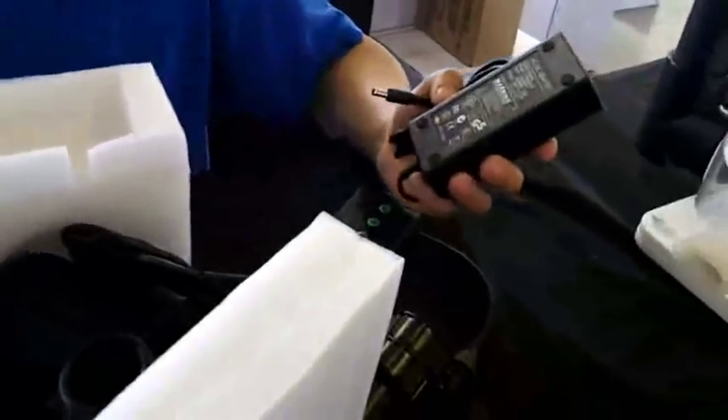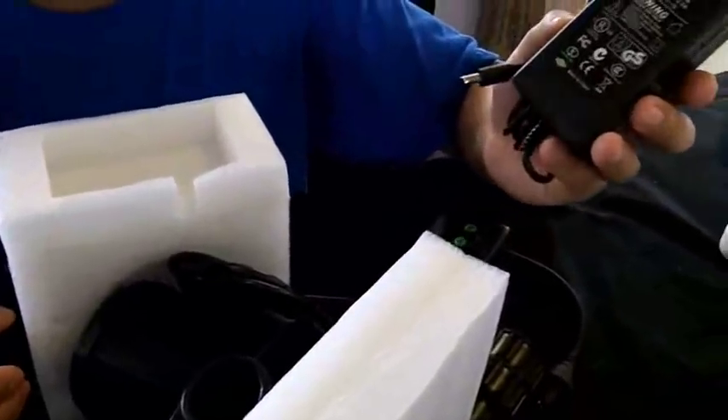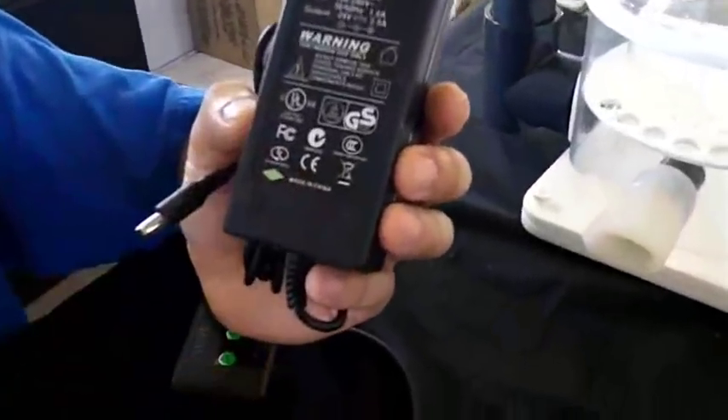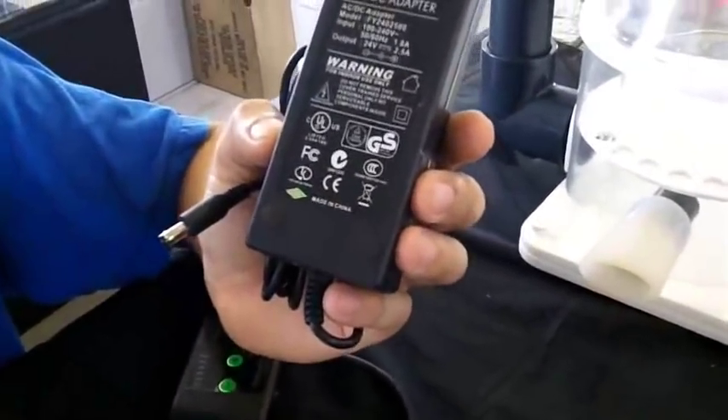This is the AC adapter. It's CUL and CE certified — it's got all the European certification as well.